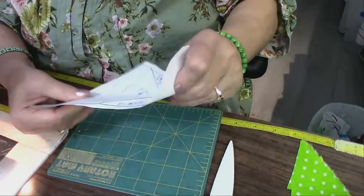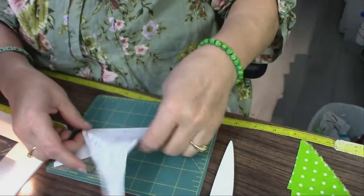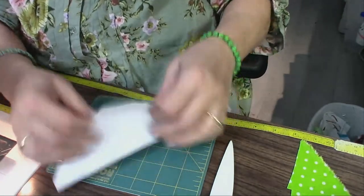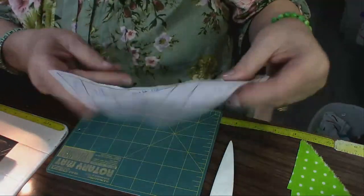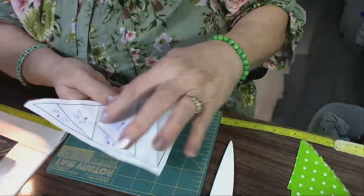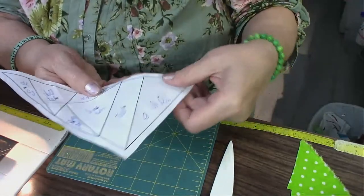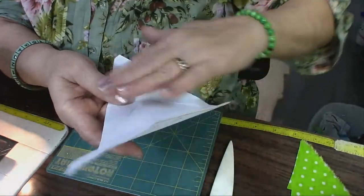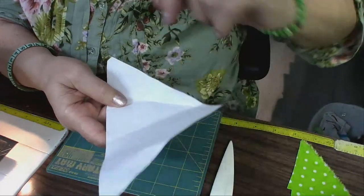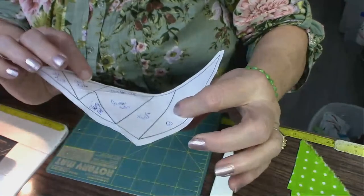My daughter and I went up and took a little trip to the Pilot Mountain area — if any of you watched Andy Griffith, they called it Mount Pilot. Now, the reason I fold on all these lines is it makes it easier to tear when I'm done sewing all the blocks together. Also, since you have to place your fabrics on the unprinted side, the fold lines show you exactly where they should be — just a little extra help.